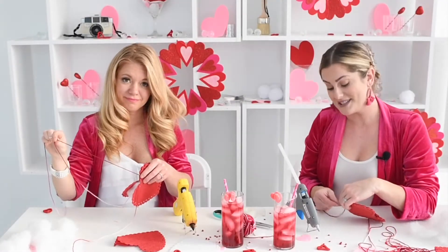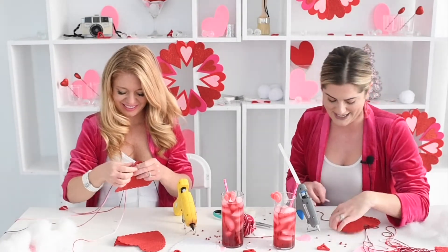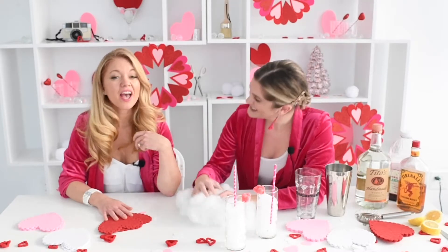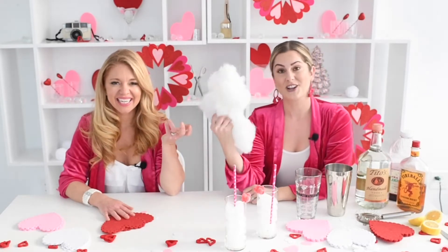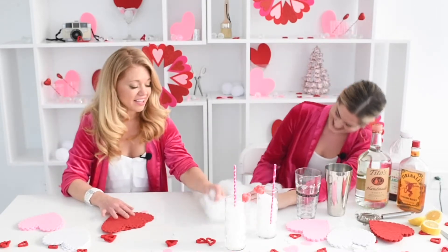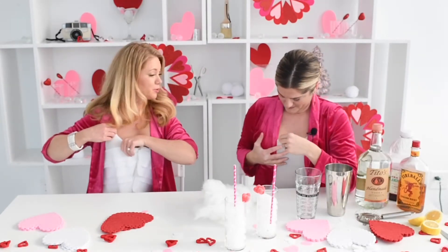Heidi and I had rosé for breakfast and vodka for lunch. So what's your 2021 new diet look like? I'm Heidi and this is... Hi and welcome to this week's episode of Craft Tail Therapy's Tipsy Tutorials. Oh it sure is. I'm Heidi. And I'm gonna stuff my bra with this. You don't even need to stuff your bra. I'm the one that needs to. It actually looks pretty.